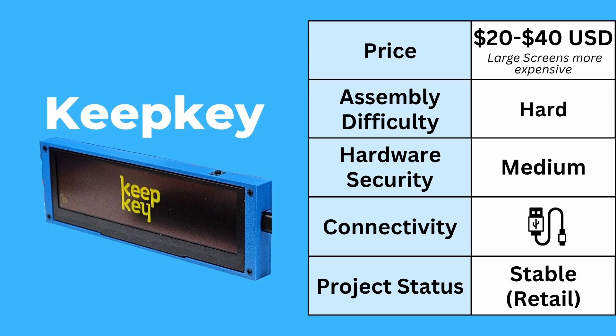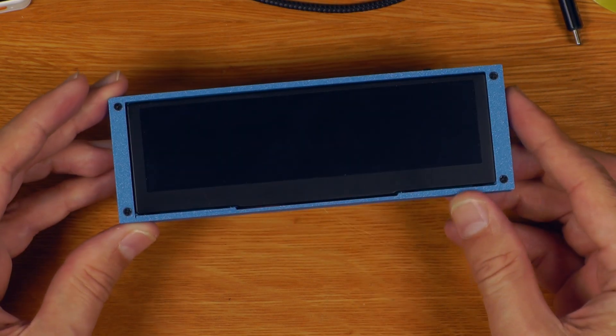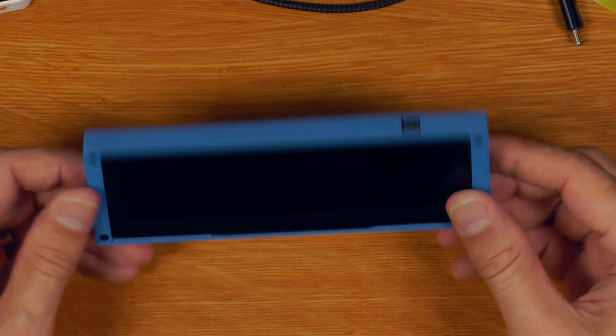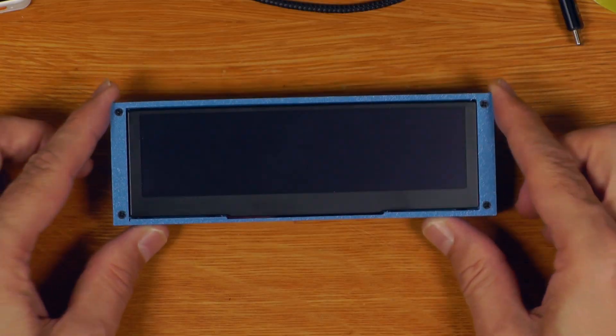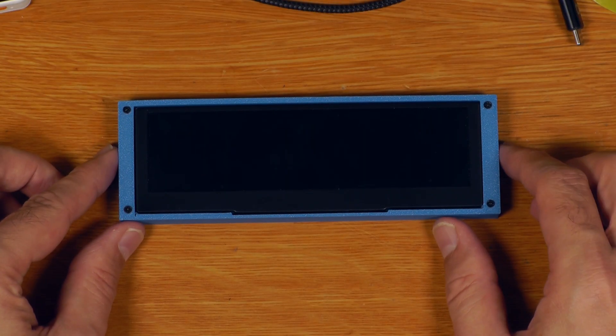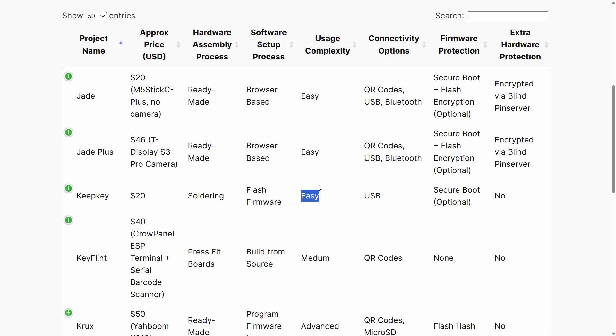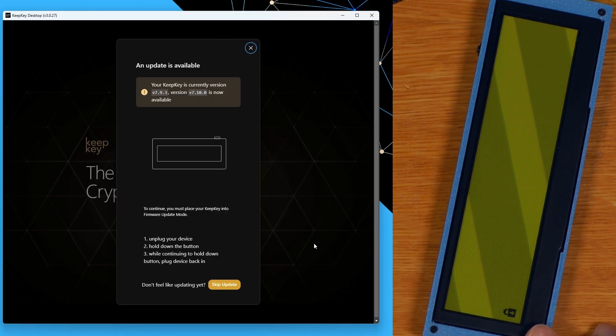Next is the DIY KeepKey — my oversized one here. The assembly difficulty for this one is hard: you will actually need to get a development board and solder all the wires together. Flashing the firmware is not really straightforward either — you'll have to build that firmware and flash it on there. That said, once you get the thing built, the usage complexity is the same as any retail KeepKey, and you can use the official KeepKey app to update firmware on this device just like a retail device.